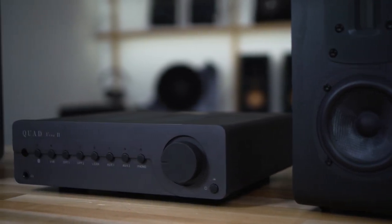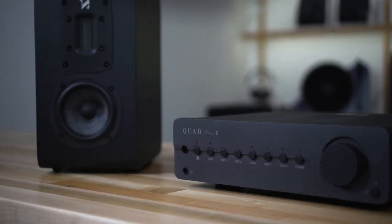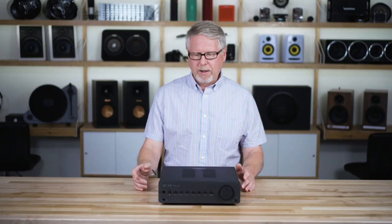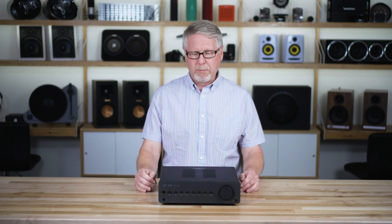We heard this amp driving a small pair of Quad bookshelf speakers and then a pair of Wharfdale floor standing speakers. This was in our pretty large training room and this amp was able to deliver plenty of sound to fill the room, so we were all pretty impressed by it.